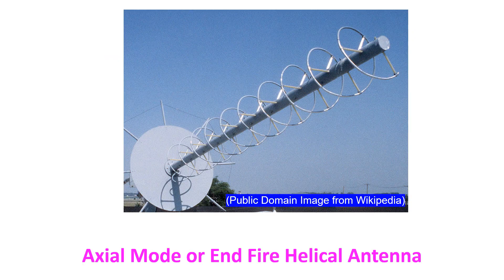In axial mode, or endfire helical antennas, the diameter and pitch of the helix are comparable to the wavelength. These are directional antennas radiating off the ends of the helix along the long axis. The radiation pattern is circularly polarized, and endfire helical antennas are used for satellite communication, as illustrated here. As you can see, there is a ground plane reflector at the base of the antenna.